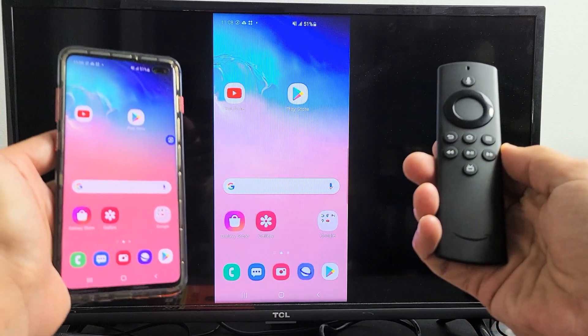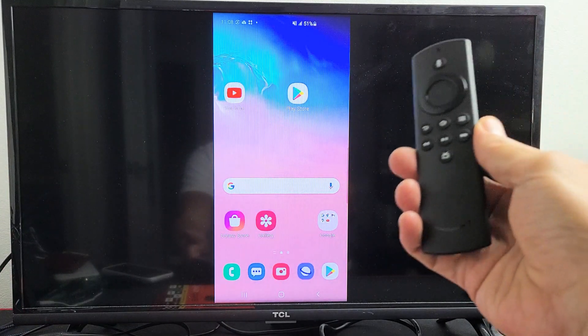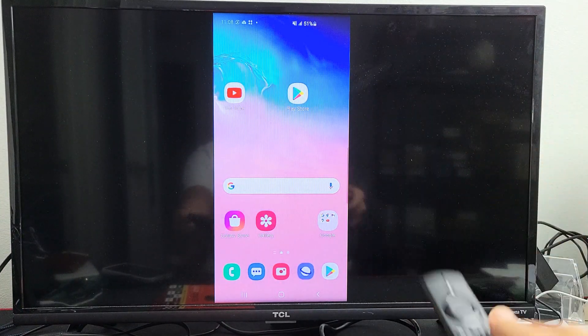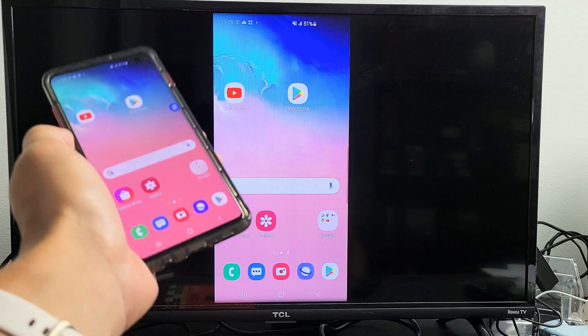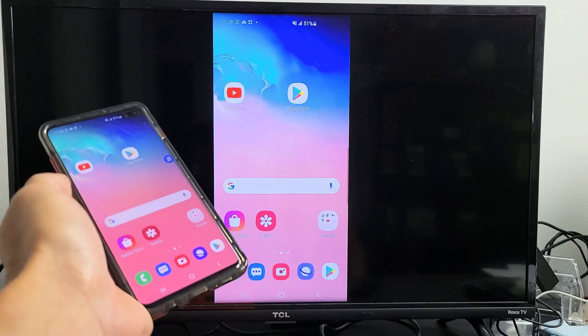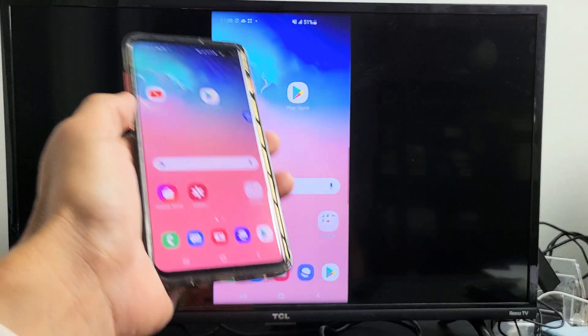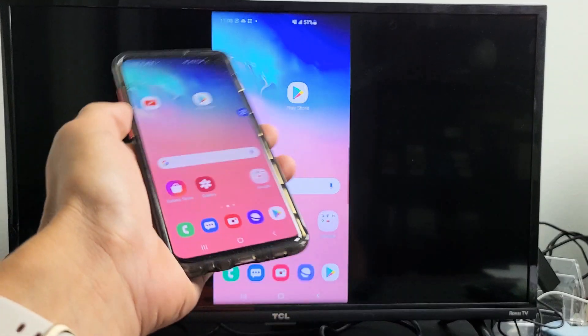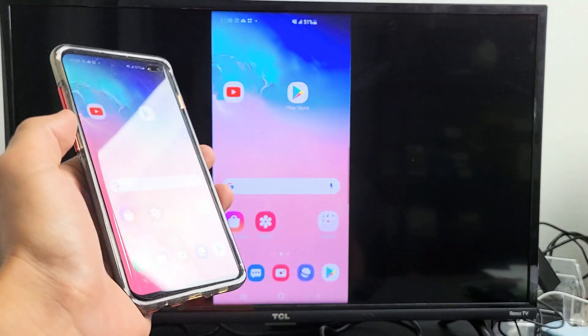I'm going to show you how to screen mirror a Samsung Galaxy phone directly to your Amazon Fire TV Stick. This is only going to work on Samsung Galaxy S series models as well as the Notes — like the Samsung Galaxy S5, S6, S8, S10, S21, as well as the Note 5, Note 8, Note 20, and so on.